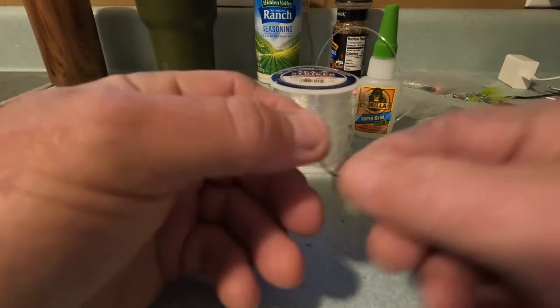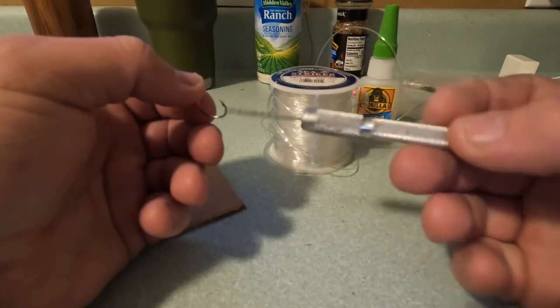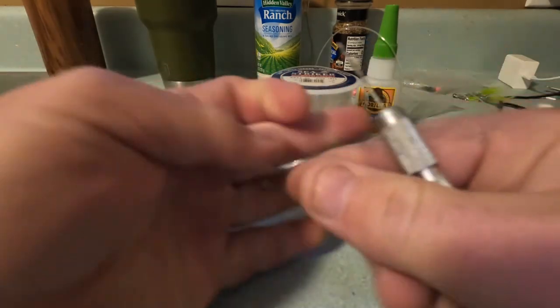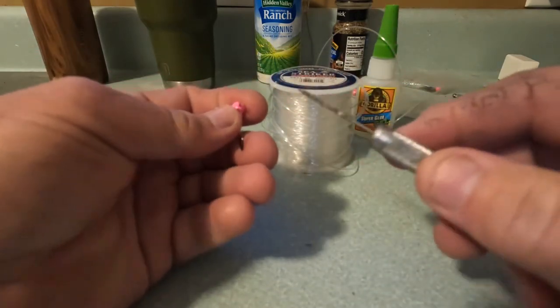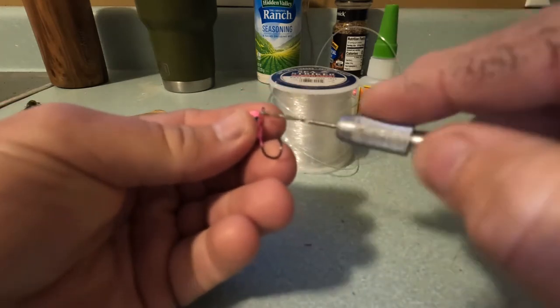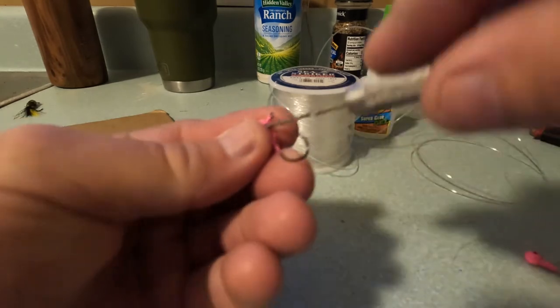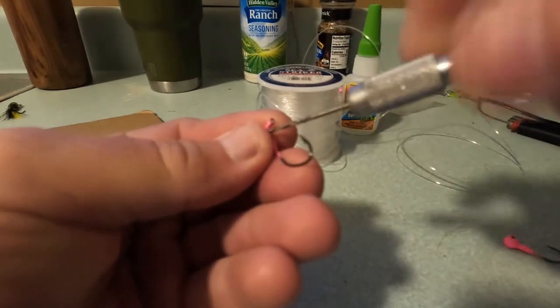This is a torch clean-out bit from track supply — works very well. It's made to clean out the head of a torch when it gets slag built up in the tip. Basically, gonna hold the jig head like this and put it at a 45 degree angle.